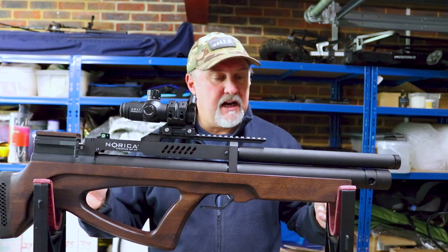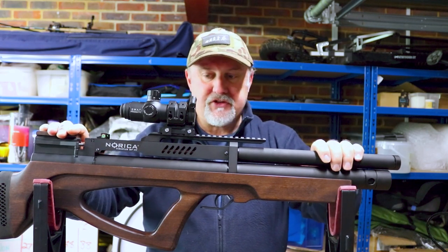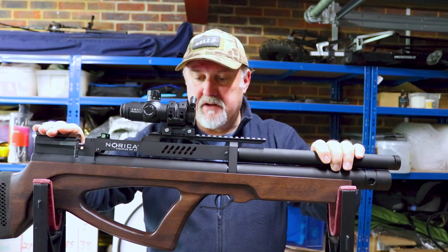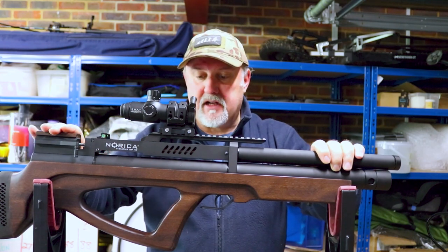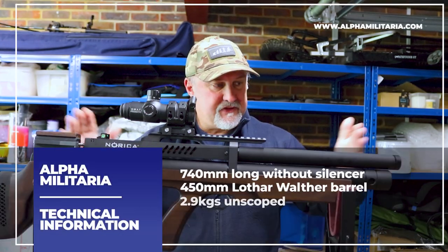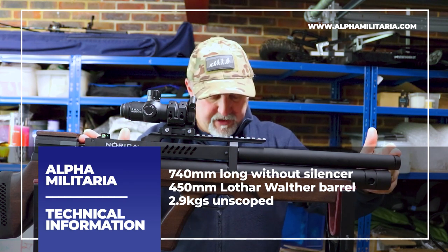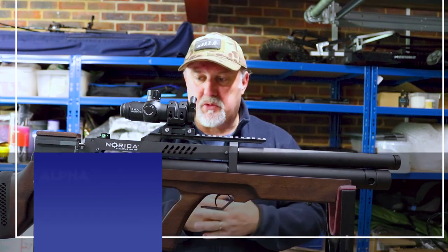All of them are available with this wood-coloured stock. It's a beech, vaporized beech stock — I don't know what a vaporized stock is, but it's very nice. Available in either a natural brown finish or a dark, almost black finish, but it's still a wooden stock. The rifle overall is 740 millimetres long, has a 450 millimetre Lothar barrel, so it's got a full-length barrel on it, and it weighs 2.9 kilos.